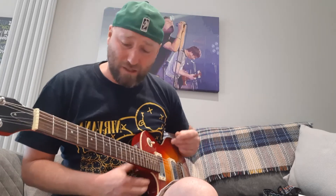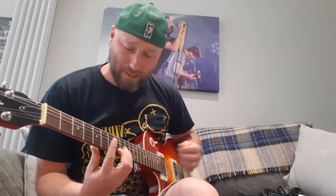Welcome to another video — Mike's Portraits guitar lessons in the coronavirus. What else are you going to do but learn to play guitar? This is how 'In Bloom' from Nirvana sounds, and this is what we're going to be learning today.